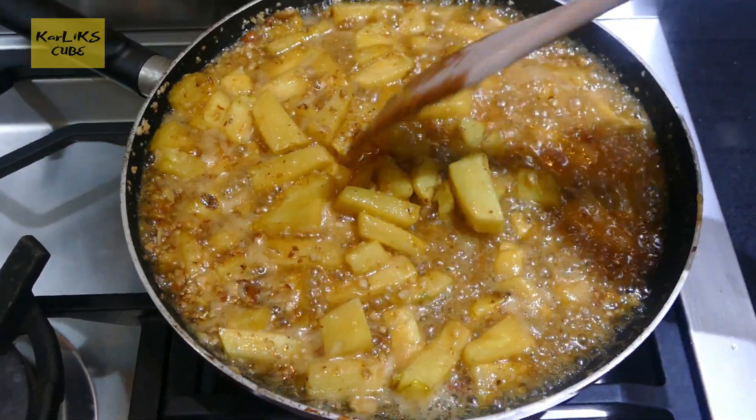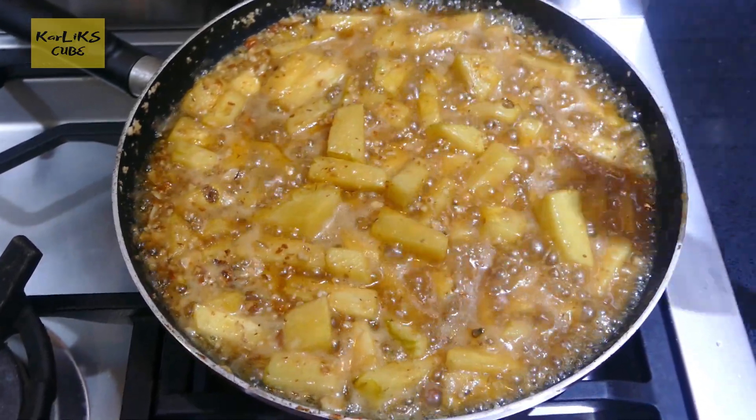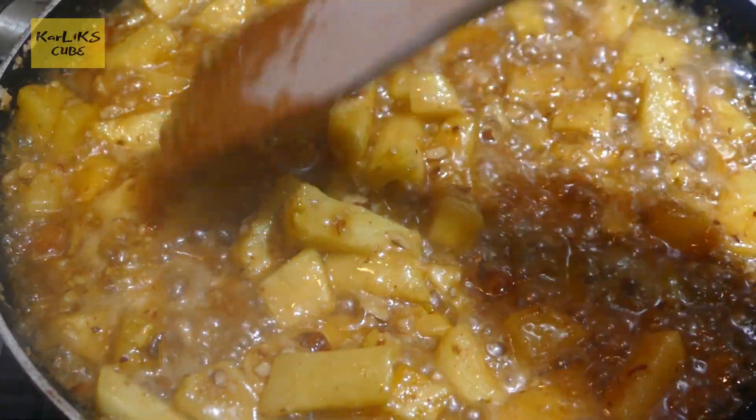Pineapple has cooked nice and soft. We'll let it cook for another 5 minutes and turn off the gas, then let it cool completely.